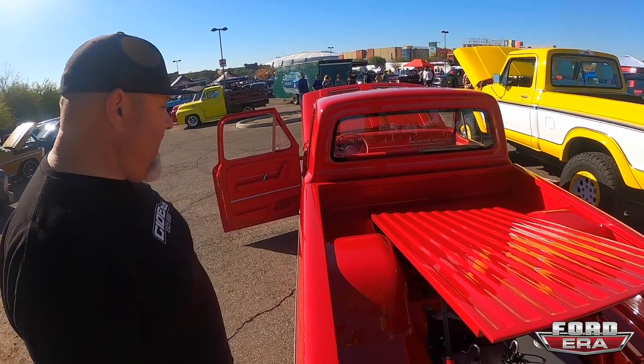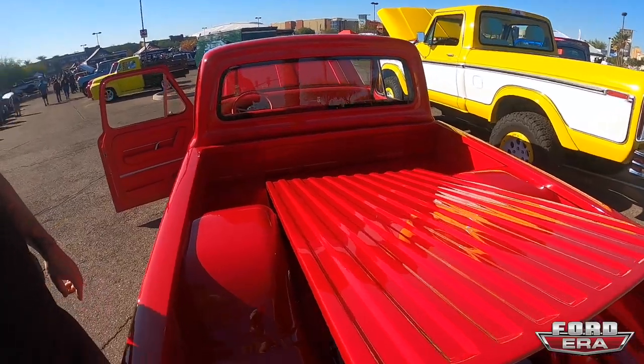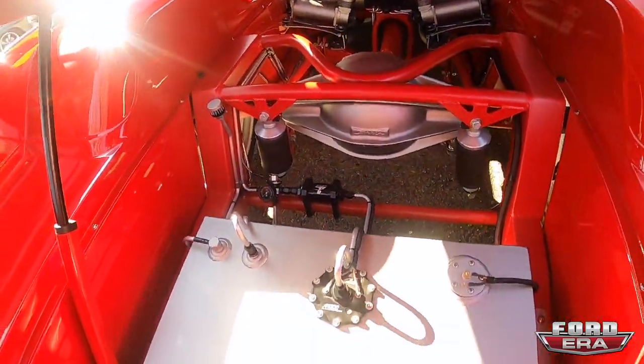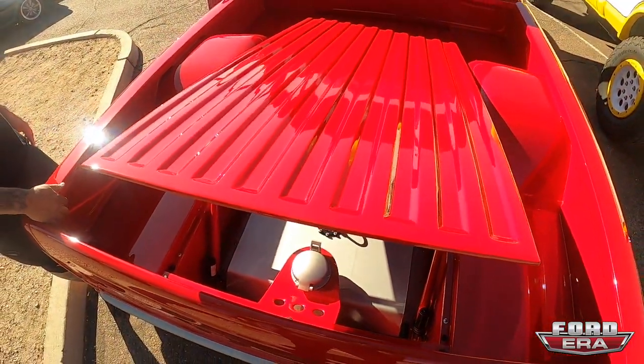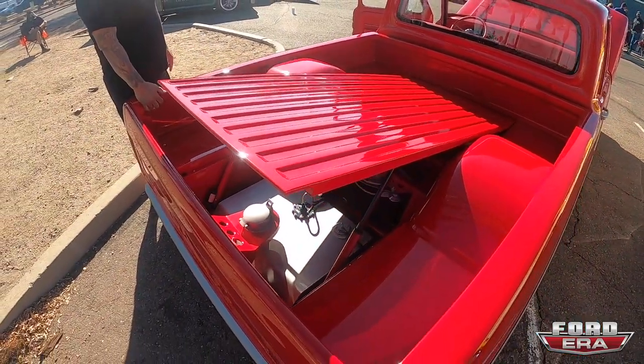The inner fenders are actually the wide C10 '67-to-'72 fender wells — I'm a Chevrolet guy at heart so I had to put a little Chevy stuff in it. The bead rolling on the dual-wall bed actually comes around and matches the bead rolls in the wheel tubs. The center of the bed is all on linear actuators — flip a switch and it goes up or down, which is really cool. It's a little slow but it's a nice added touch.